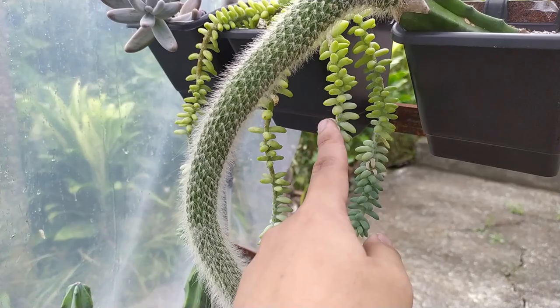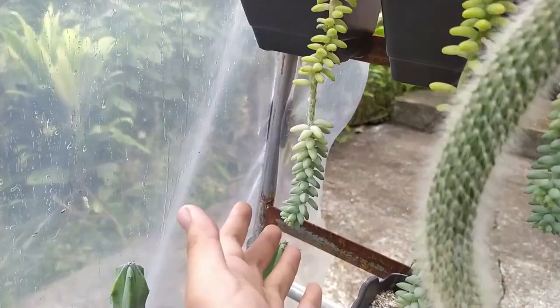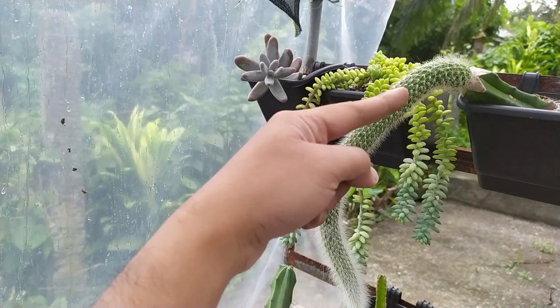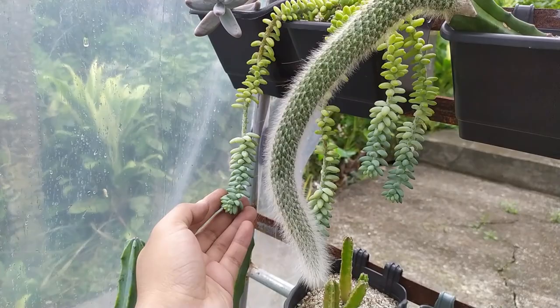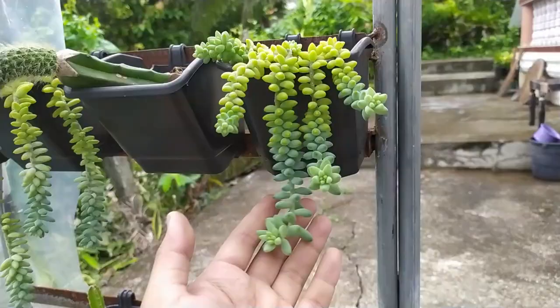There might be a problem with the potting mix — I might have to repot this later. Also, I think it was desiccating its leaves at the middle because it wasn't getting light there. It's getting light this way and from back there, but the center ones are getting shaded by the pot so they're removing those leaves. So now what I want to do is cut this one off and repot it. I think that's about it for our video guys.